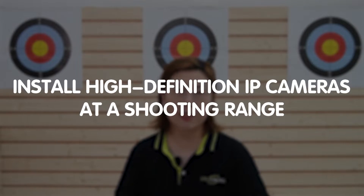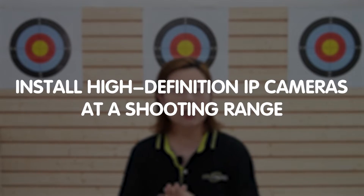Hi tech enthusiasts, welcome back to Fast Cabling. In today's episode, we're diving into a special topic: installing high definition IP cameras at a shooting range. Whether you're a range owner or a tech aficionado, you'll find this guide invaluable.